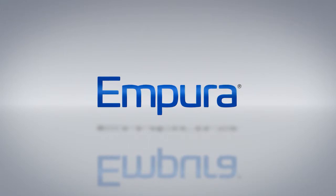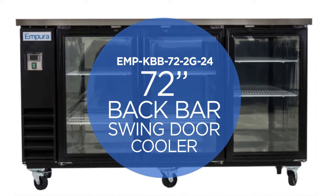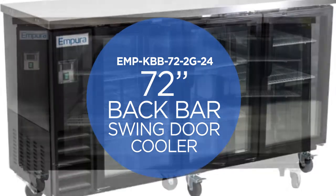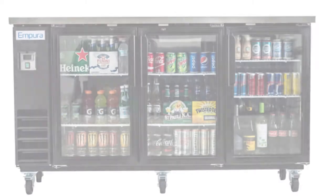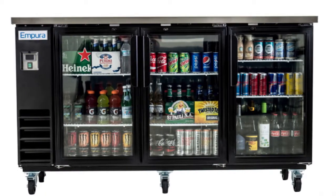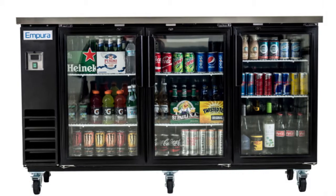Welcome to the Empura Video Channel. This video features the Empura EMP-KBB-72-2G-24 72-inch back bar swing door cooler, which gives your customers easy access and product viewing. This unit features 3 high quality lockable glass swing doors that show off space for 504 12 oz cans or 378 12 oz bottles.